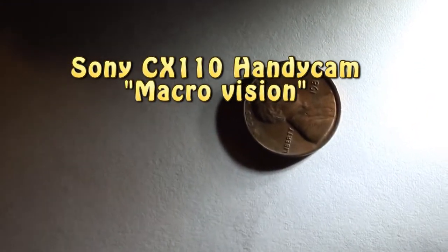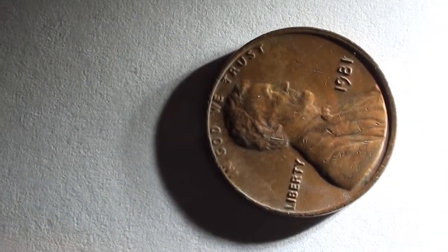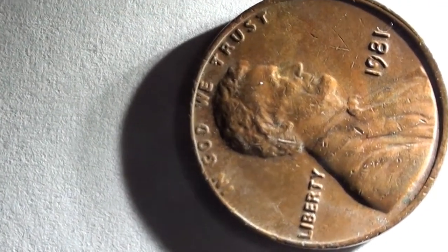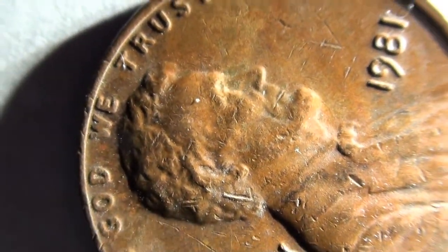Here's the CX110's zoom, or macro — it's freaking amazing without having to touch anything. Now the camera is actually touching the tabletop. It's freaking incredible.